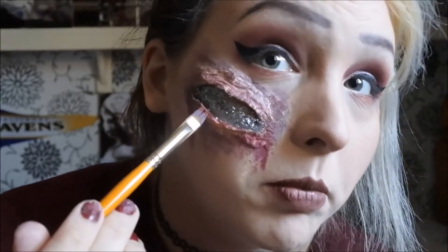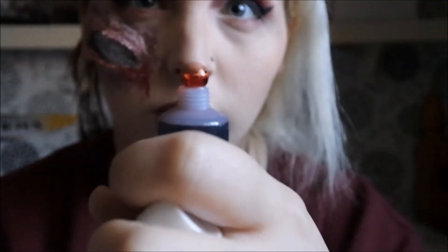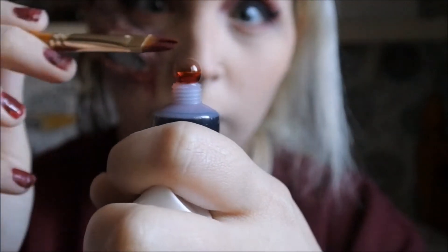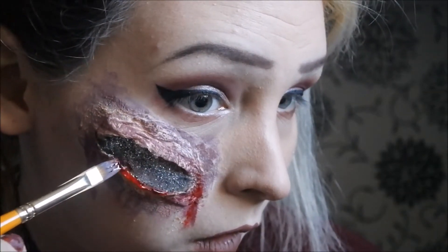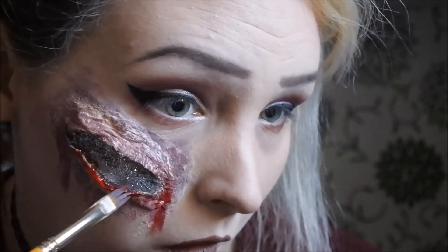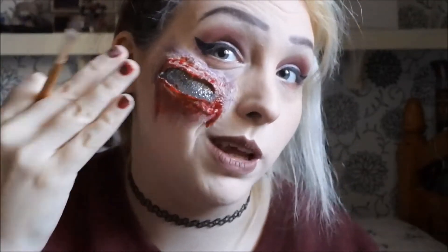I'm actually going to add some fake blood into the line here and down the little lines I've just drawn. Then I'm going to sprinkle some of the glitter onto the fake blood to make it look like the glitter is pouring out from inside me.